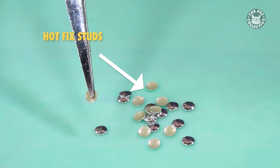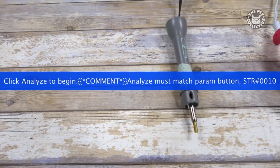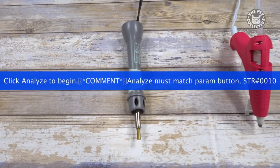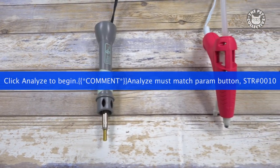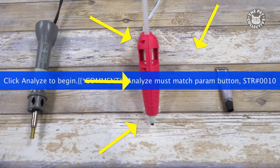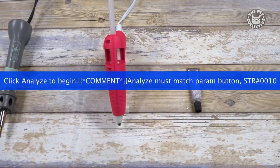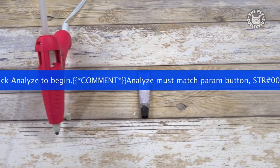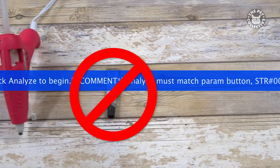There are a few options when choosing how to adhere your crystals. There is a tool made just for applying hotfix crystals, but it tends to make the process a little slow. We do not advise using hot glue — it doesn't adhere well and will give you a sloppy looking end result. You can use rhinestone glue, but it does contain a lot of chemicals that could be toxic and harmful to our critters.